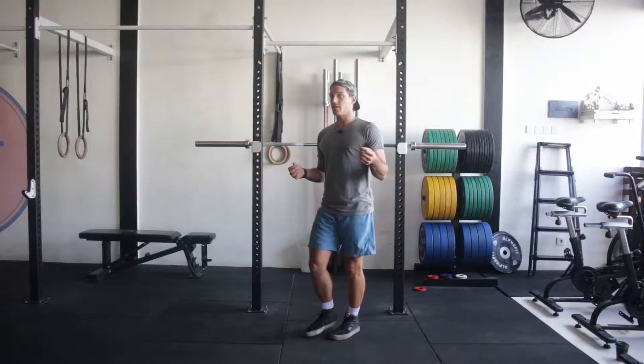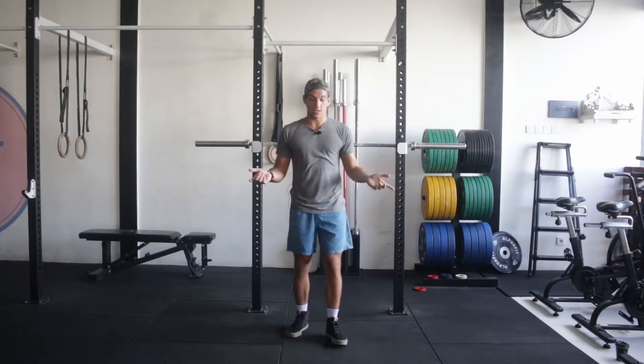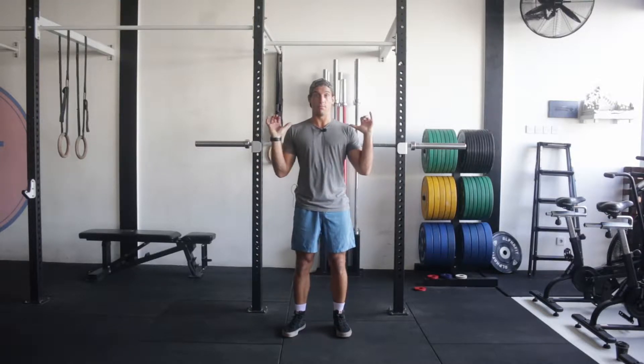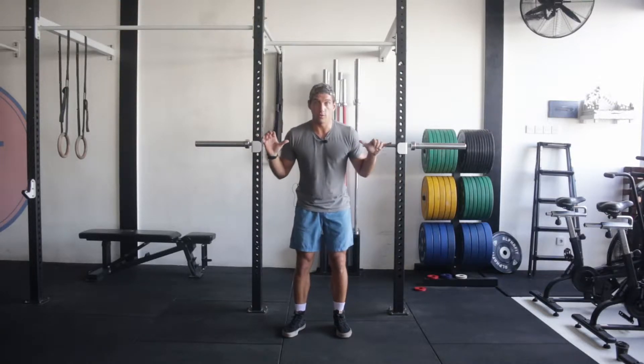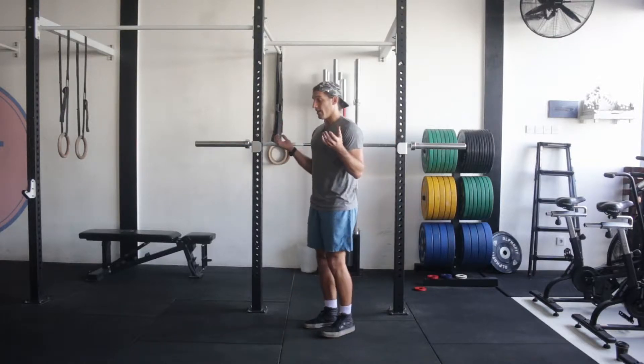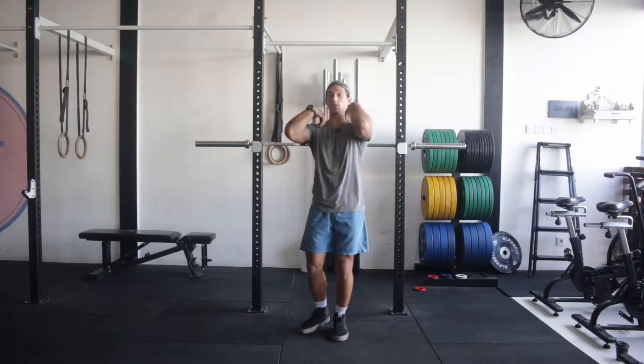The part that changes is we're going from putting the bar on our back to putting the bar on our front. What this does is actually engage your core a little bit more, because the bar is going to want to pull you forward rather than just pushing you down as it does in the back squat. It's also going to engage your shoulders a little bit more because we're holding it up here.